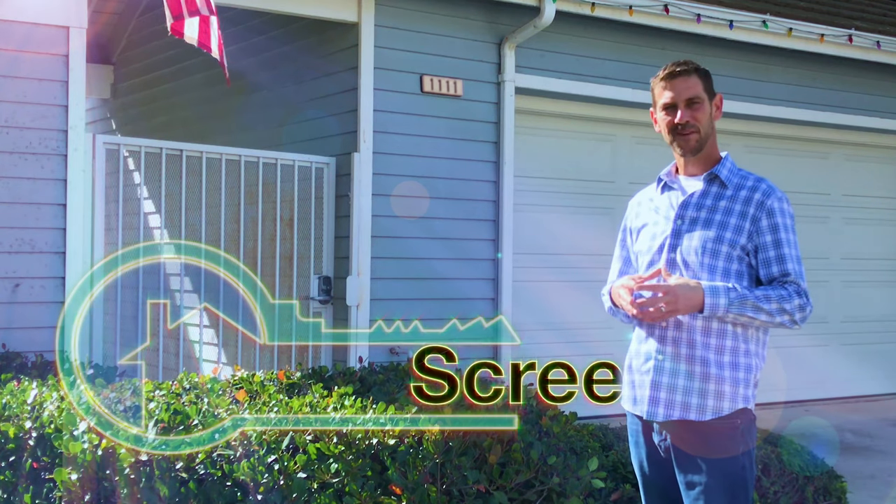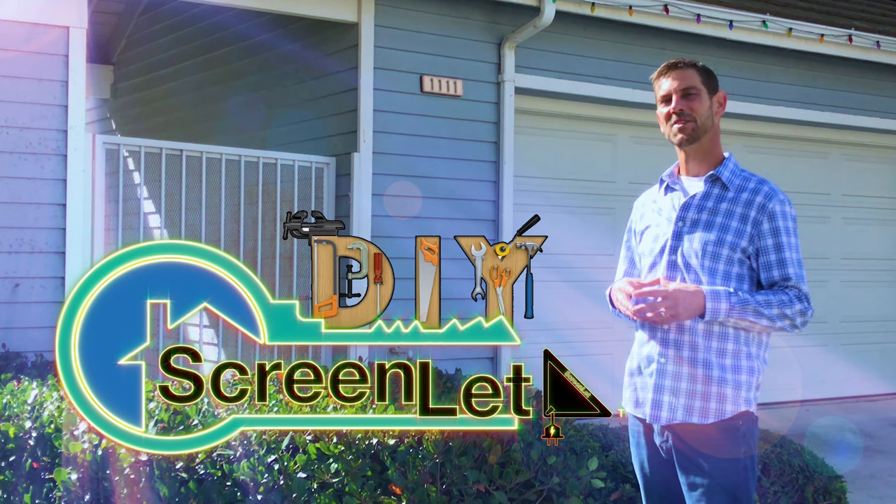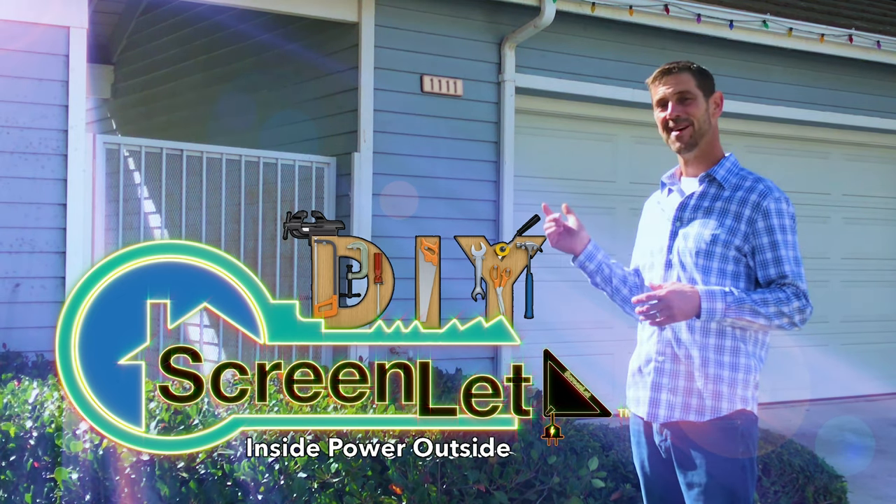Hi, I'm Bradford Keats, the inventor of the ScreenLit — a do-it-yourself home improvement product that simply passes your existing power from the inside of your home to the outside.